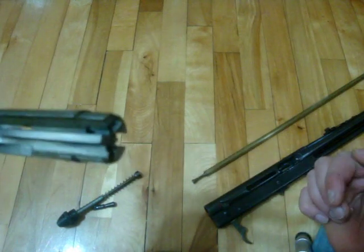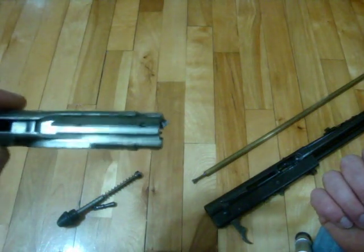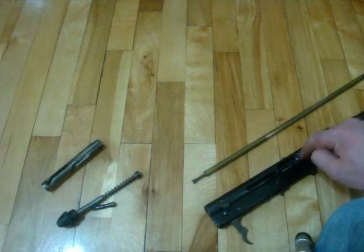The difference between the 550-1 and the 550 made before is that it's only got one extractor instead of two. The ejector is built into the side of the receiver.